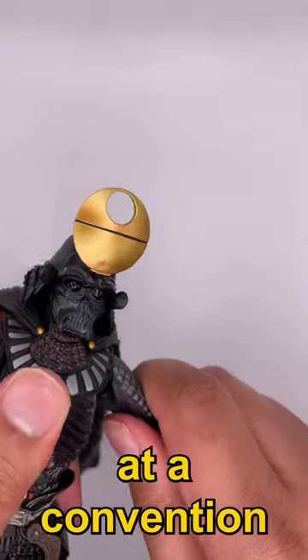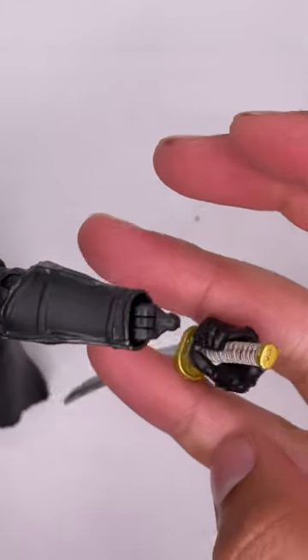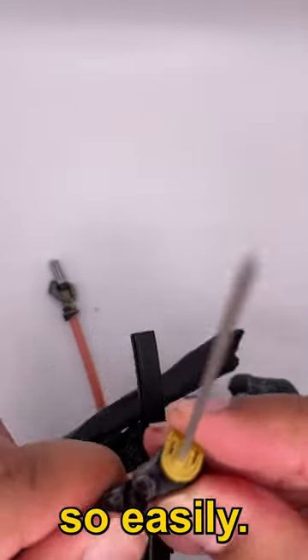I bought it secondhand at a convention, which is probably why it's so loose. It does come with extra hands, which is why they fall off so easily.